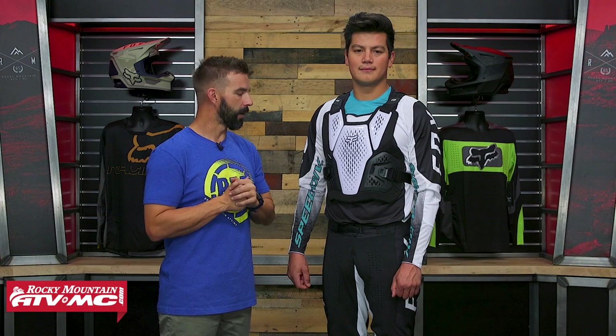And if you like this spotlight and want to see more videos like this on all the gear, get subscribed to the Rocky Mountain YouTube channel and hit that notification bell — that will keep you up to date. I'm Chase. We'll see you on the trails.